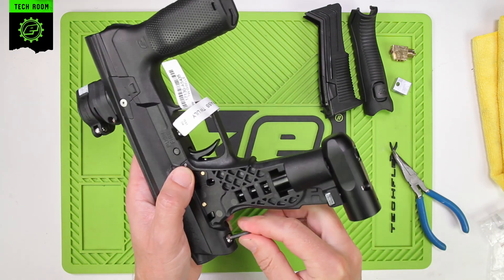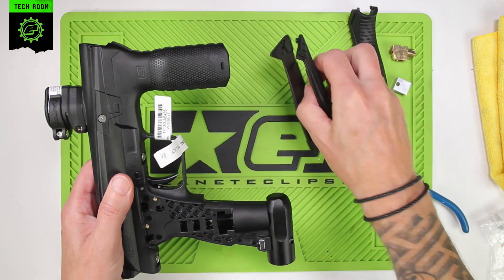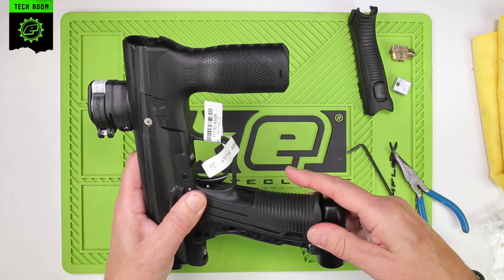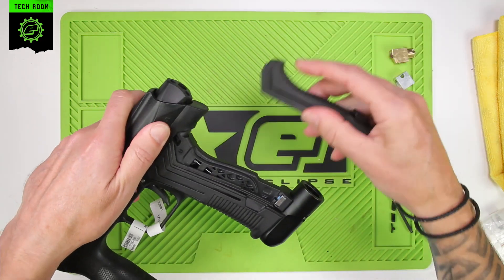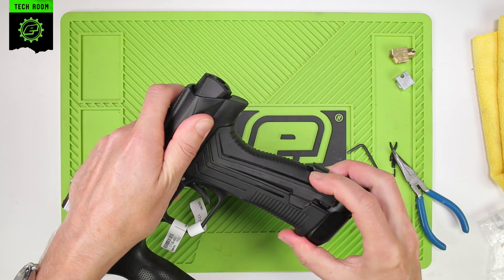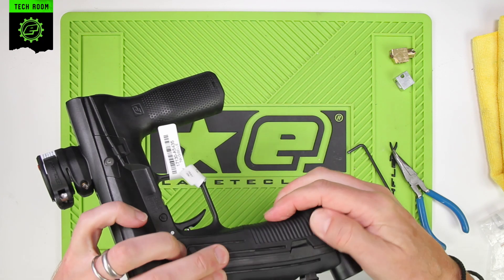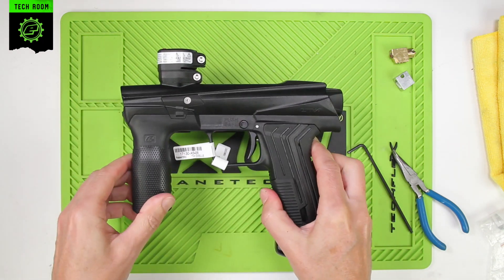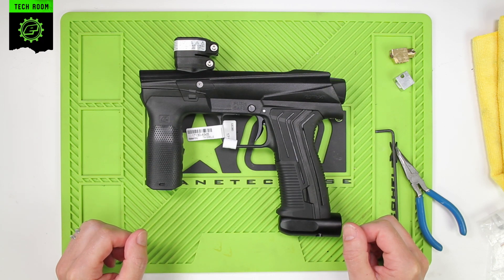You can nip these up — they don't have to be overly tight. Reattach the grips, lock the tab back into place, and that is the installation of the FL three-way.